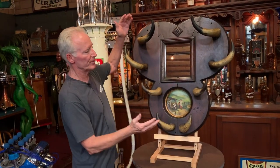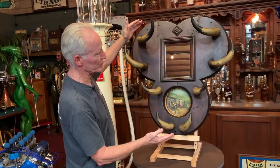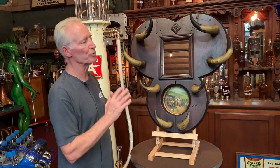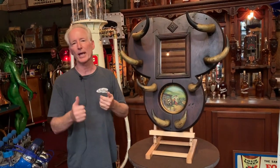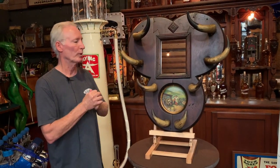Recently, I found this and was able to purchase it. This is a super, super cool coat, hat, gun, accoutrement, cane rack.